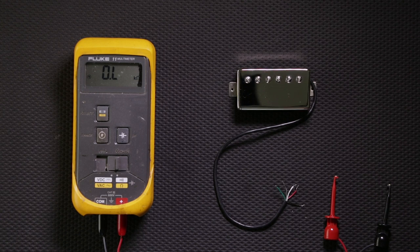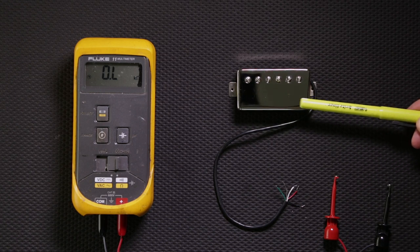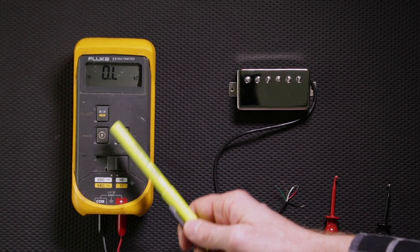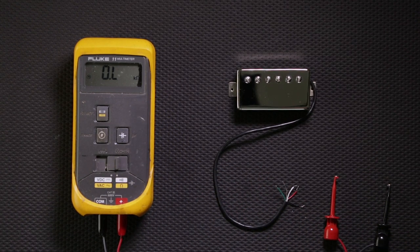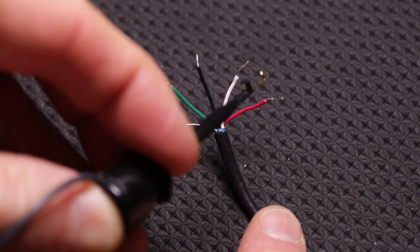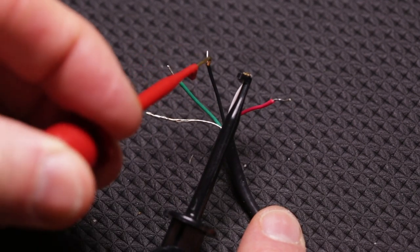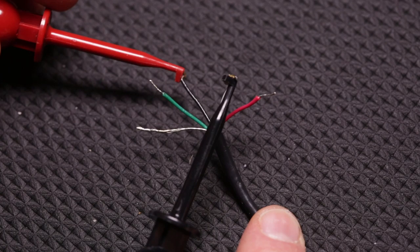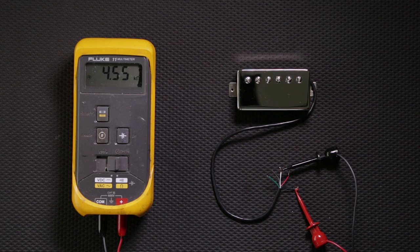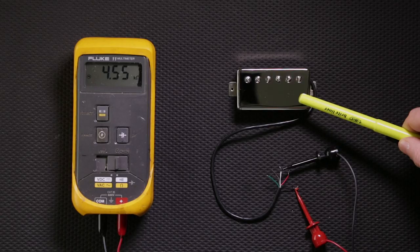Now let's take a look at the north coil of the humbucker. Make sure your multimeter is set to ohms and the range is at 20k. The color of the test probe doesn't matter — connect one to the white lead wire and the other to the black lead wire. That will give us the total resistance of that north coil, which is reading 4.55. That's the slug side of the humbucker.